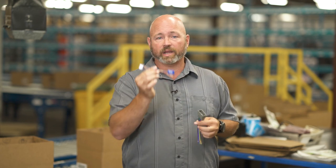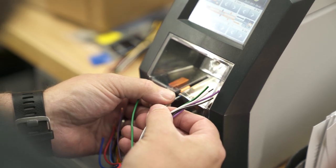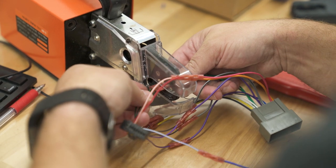This is the plug you're going to get with your brand new radio. This is the vehicle specific connection that Crutchfield provides. They need to go together, and you can solder these wires together, crimp them, or twist them together. It's not that hard to do it yourself, and we can help if you have any questions.